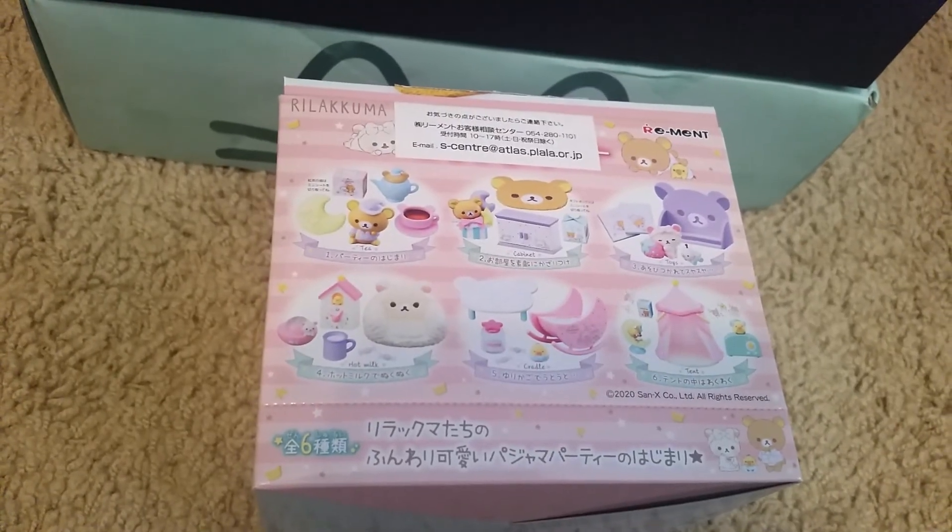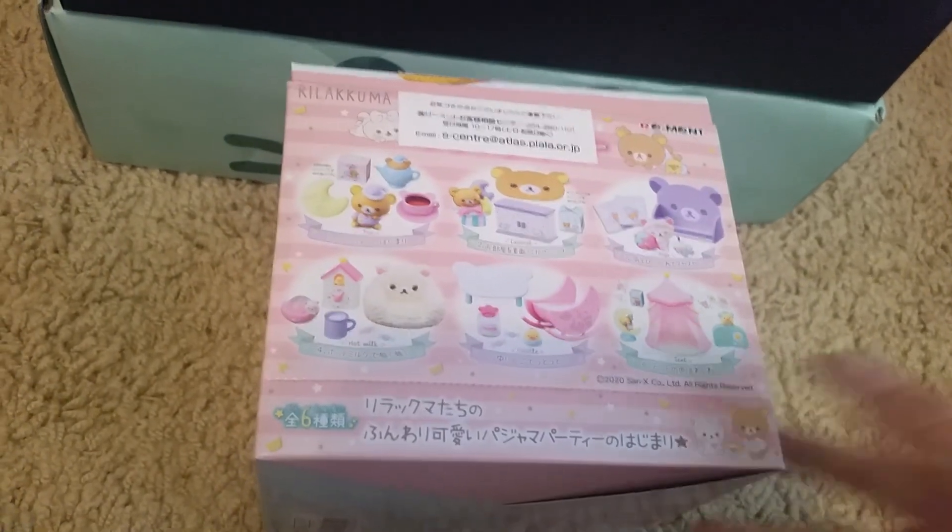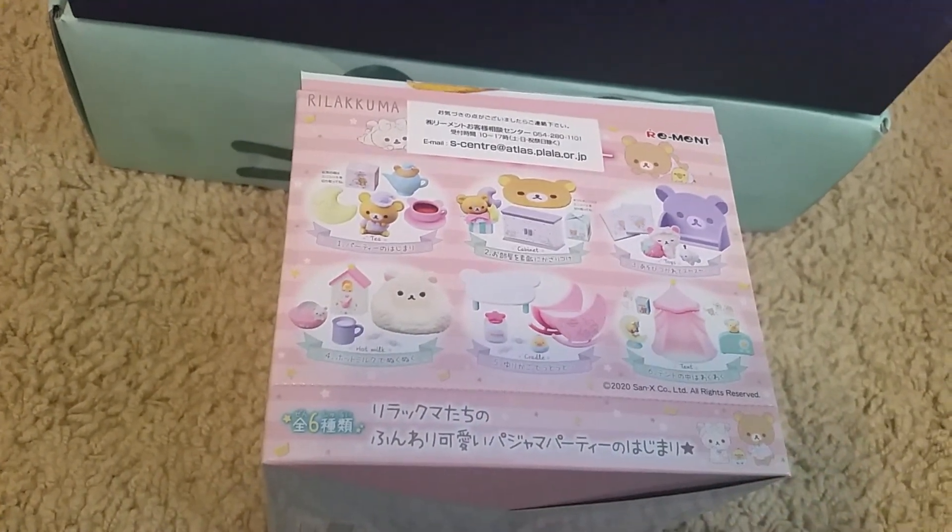So that is Rilakkuma Pajama Party from ReMint. Hope you liked this video and I'll see you in the next one. Bye!